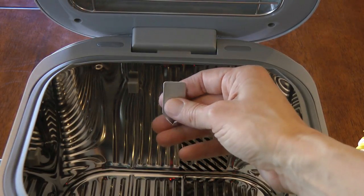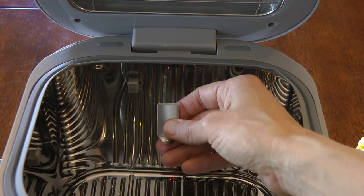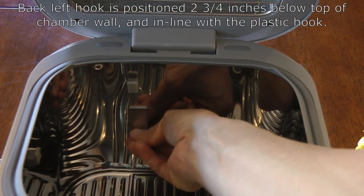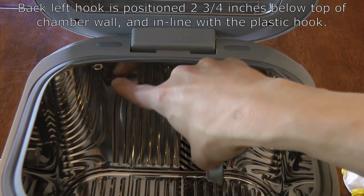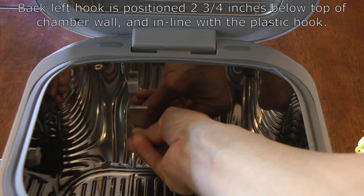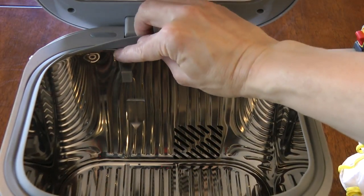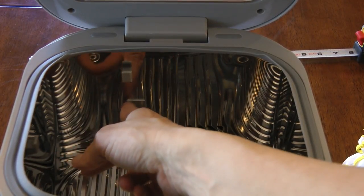For the two back hooks: align the leftmost hook with the left side of the plastic hook that comes with the sanitizer. Place the top of the hook 2 and 3 quarter inches from the top of the sanitizer. Push the lip up a little bit and measure 2 and 3 quarter inches down. I've gone ahead and placed the first hook — from the top of the sanitizer down is about 2 and 3 quarter inches, roughly in line with the edge of the existing plastic hook.